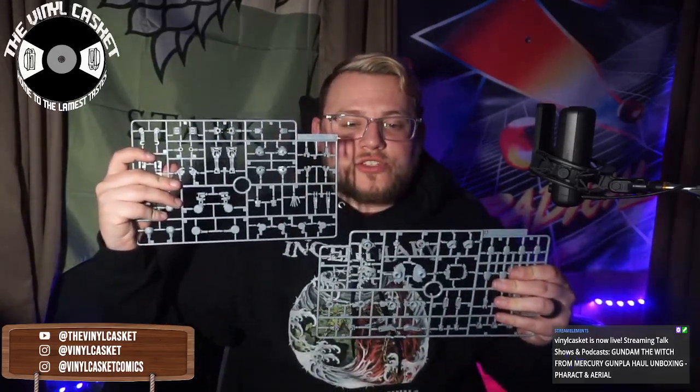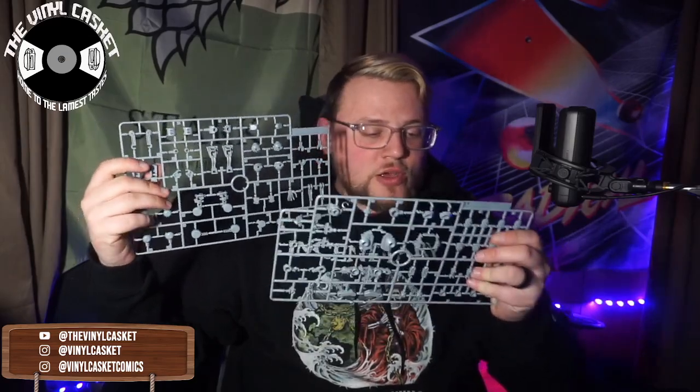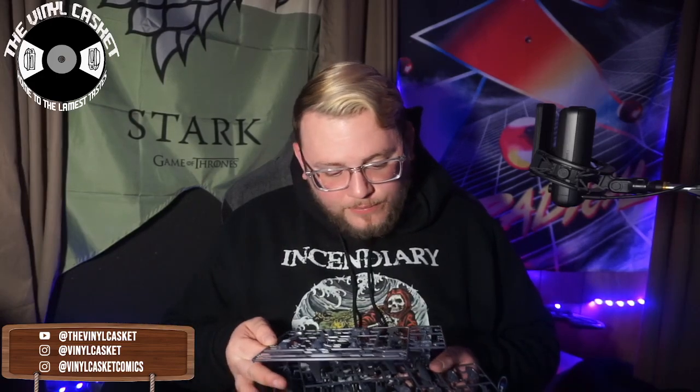Then we've got two runners in this medium gray — this is D and E. So this is mostly hand pieces, some structural parts for the Gundam, armor pieces, gears, and stuff. Then the rest of the kit is in this dark, almost gun-metal navy blue — that's C, B2, and B1. On B1 we've got the sniper rifle and some armor components. B2 is more skirt pieces, and then C has some leg armor and joints. Very simple kit overall.